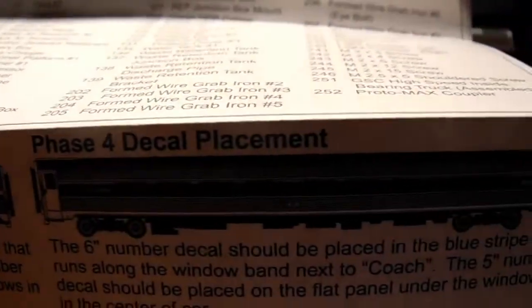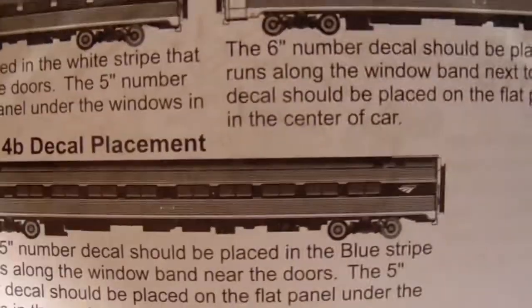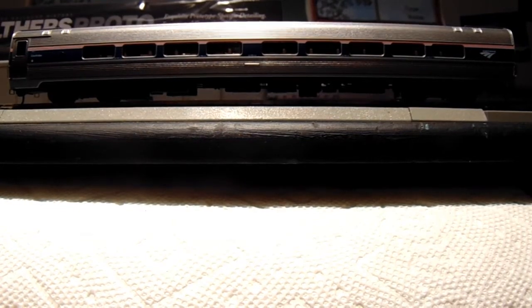There's also decal placement information for the respective phases: phase three, phase four, and phase four B. So let's take a look at the model.